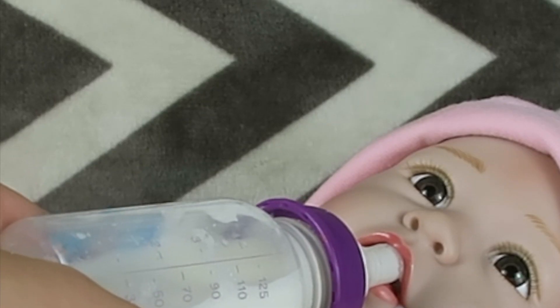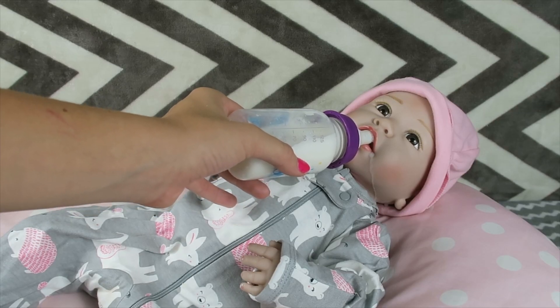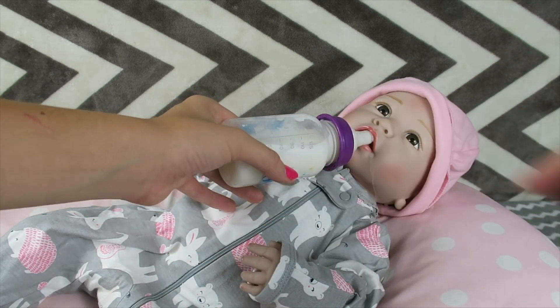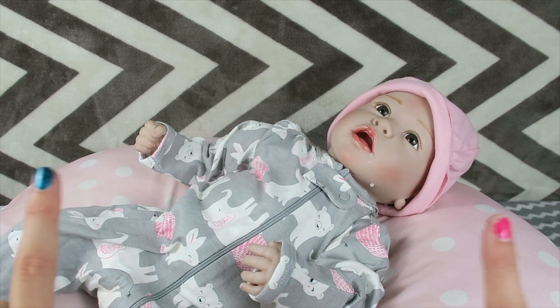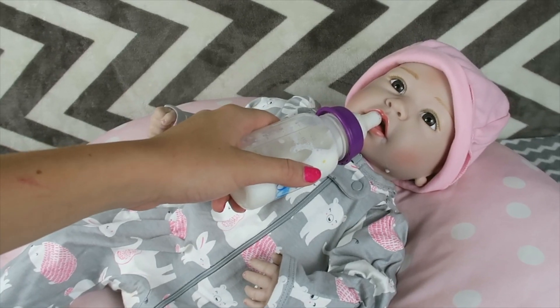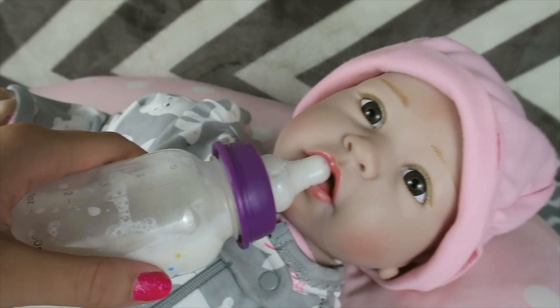I'm gonna let baby Ava keep drinking her warm milk and then put her down for a nap. If you guys like this video, make sure to give it a big thumbs up and click that red subscribe button down below for more fun videos with dolls. If you want to watch another fun video right now, just click on one of these buttons. Okay baby Ava, say goodbye to your YouTube friends — nice warm milk, snuggly jammies, and a cute reborn baby says boop!